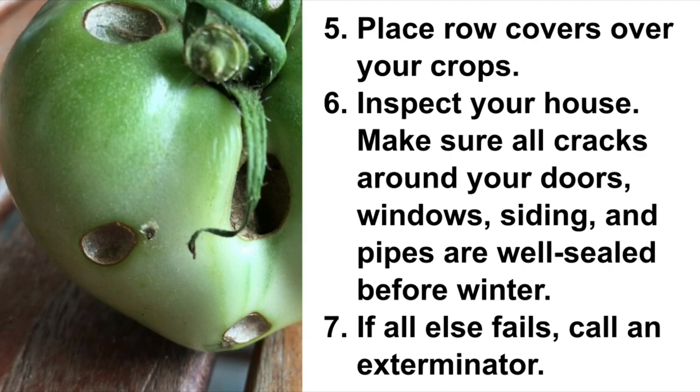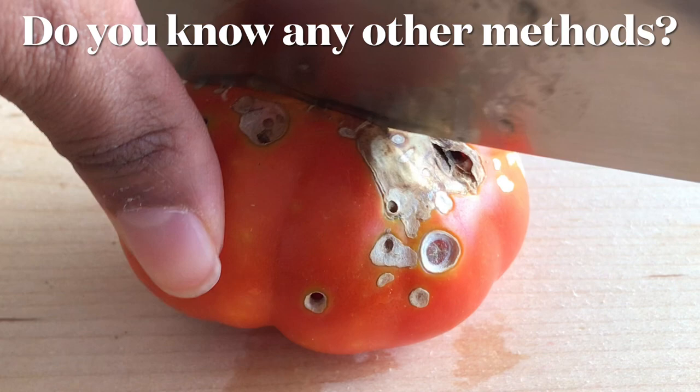If you know of any other methods of controlling stink bugs that were not mentioned in this video, let me know in the comments section. Thank you for watching another episode of Grandma Bessie's House.